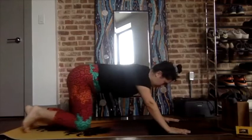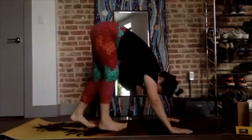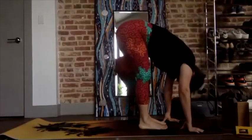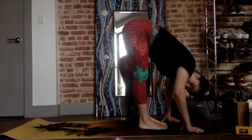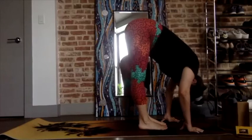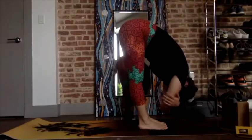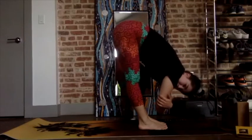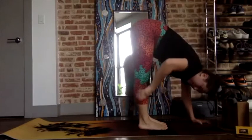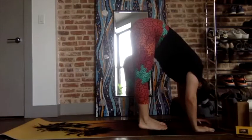Come into all fours, down dog — walk your feet to your hands. Keep the knees bent to release your lower back, or straighten your legs and send your thighs back to stretch the hamstrings more. Grab opposite elbows and hold here — avoid leaning back. Really you want to get your hips over your ankles, so it's going to feel like you're falling forward almost.